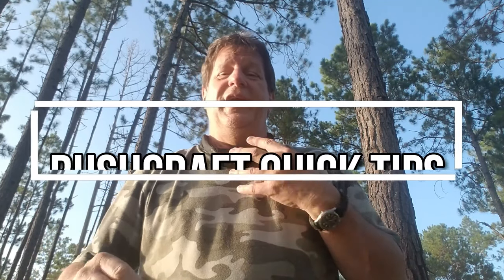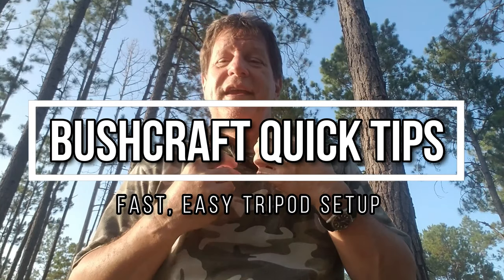Hey, it's Matthew, Florida Boy. Man, it is hot, and I got myself a nice wet bandana around my neck to cool myself off today, and that really makes a difference.